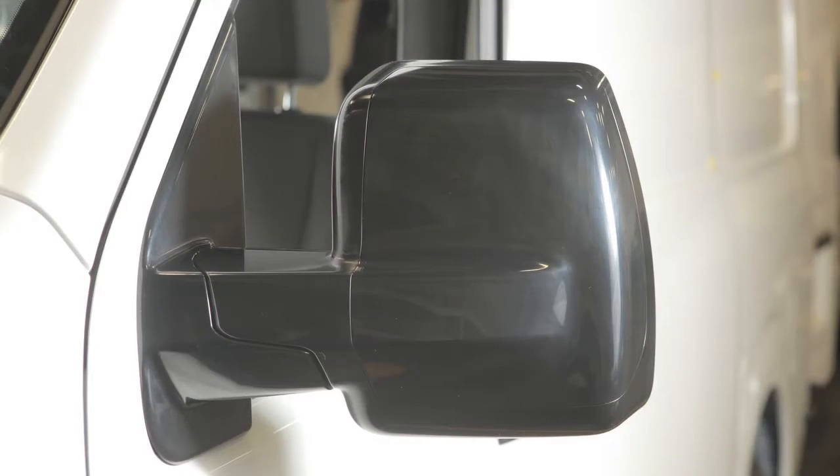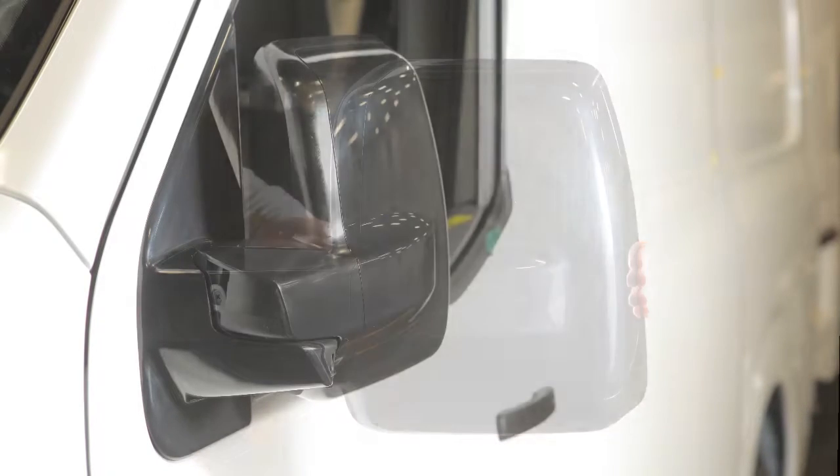Your vehicle's outside mirrors can be folded in. Pull the mirrors toward the door to fold in.